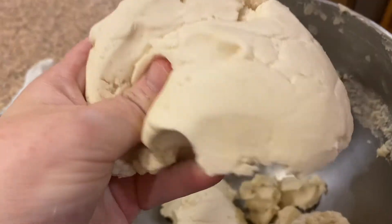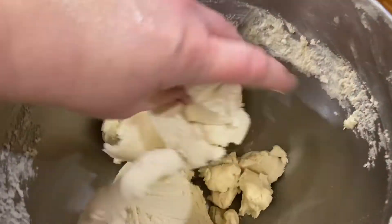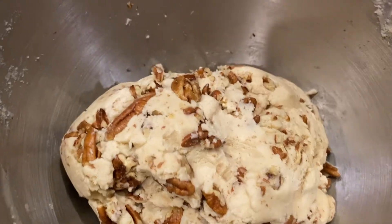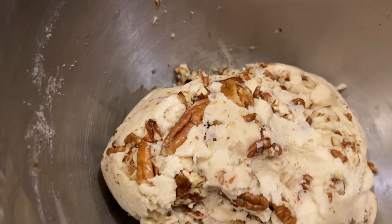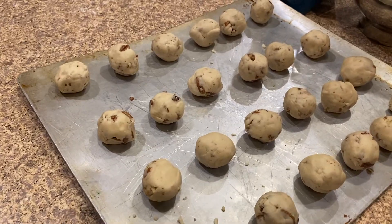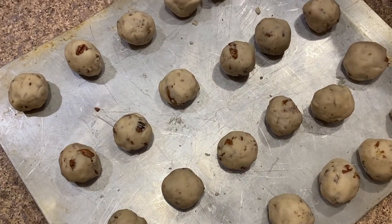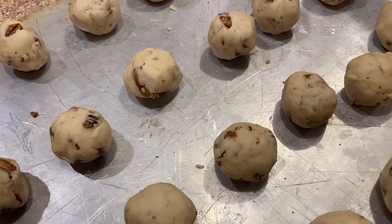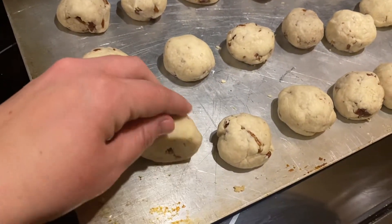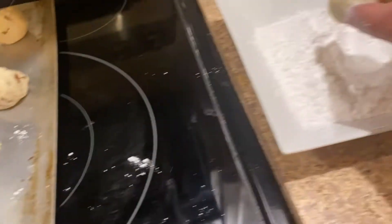After refrigerating, you stir in your pecans — don't use the mixer for that, just stir them in. I used too many pecans because I always go overboard with nuts, and it made it hard to form the balls. I also made my balls a little big — they should be about an inch. So I ended up making about half as many cookies as the recipe said, only 24.